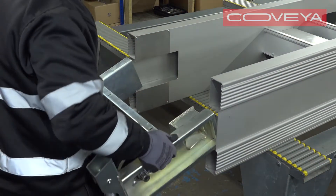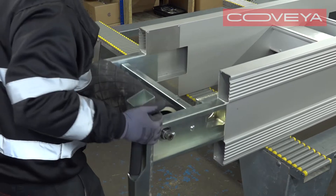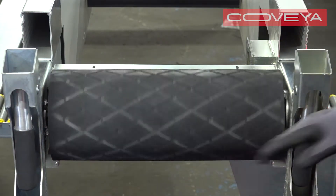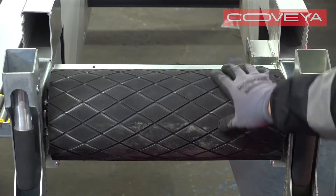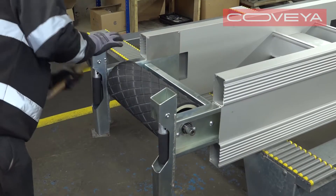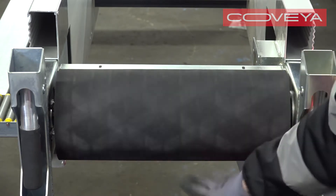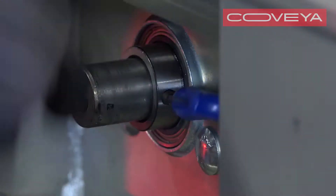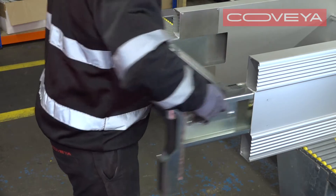To align the drum correctly, insert the head drum assembly halfway into the end of the conveyor. You will need to be able to access the grub screws on the bearings. The drum needs to be centred between the side plates, with equal space on either side. Adjust the position of the drum by gently tapping the head drum shaft with a wooden or rubber hammer. Check the drum can turn freely. When the drum is aligned correctly, tighten the four grub screws on the bearings.